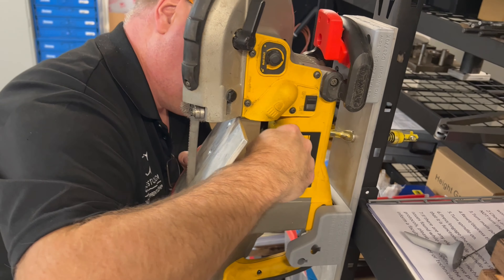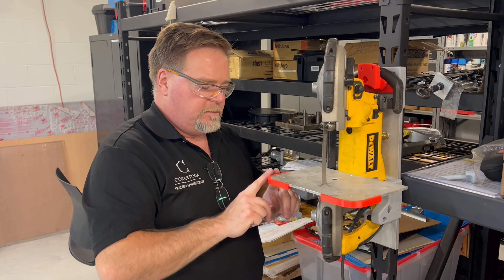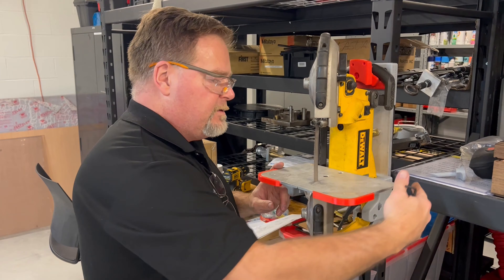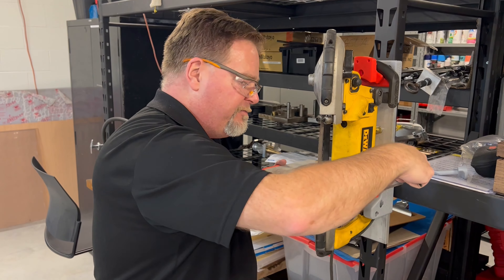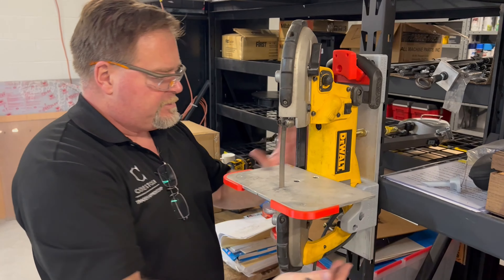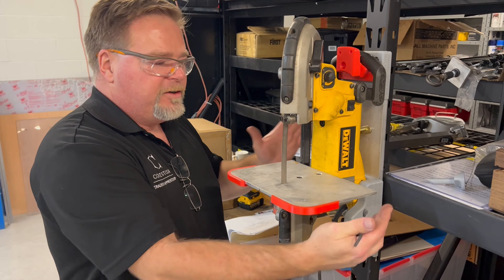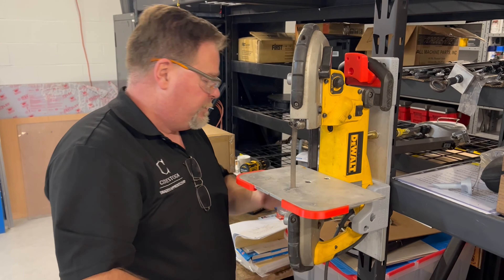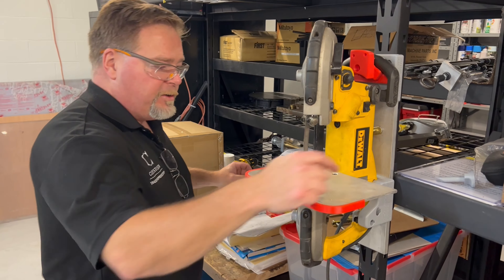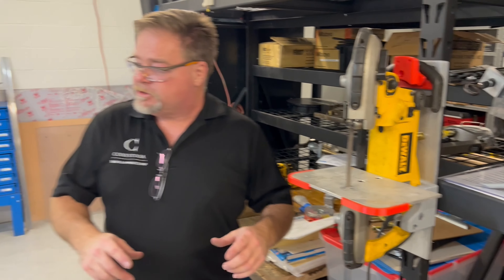My buddy pointed out I should have put a rounded edge on the back here as well, just in case you're coming from this side, because this side isn't as tight to the guard. I could have done a little better there and put a third one in, but two is good enough for what we have. Now let's do the guards.